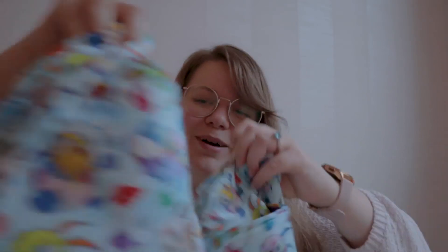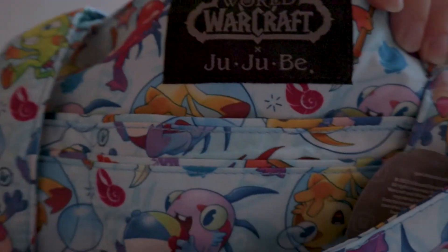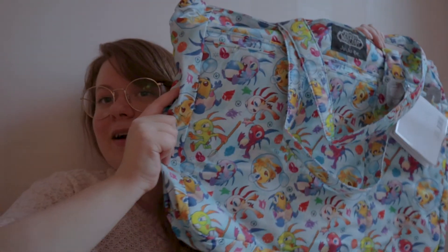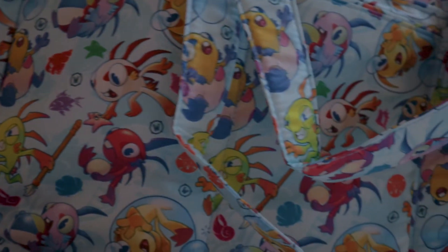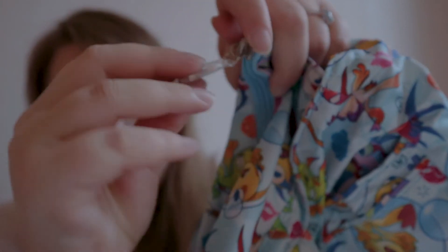It is a Murloc bag that was on the Blizzard store, although it's not made by Blizzard — it's made by this Jujubee company. It's basically a big tote bag covered in Murlocs. And if you don't know what a Murloc is — shame on you, that's all I'm gonna say. It has a really cute little Warcraft logo and 'Jujubee' on the back, which is nice.